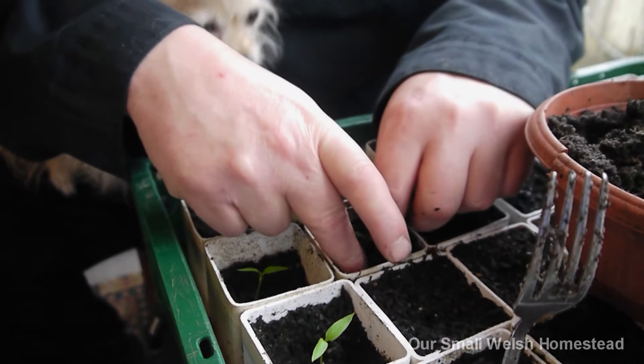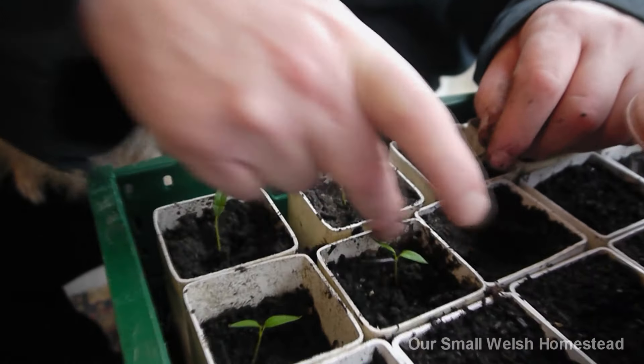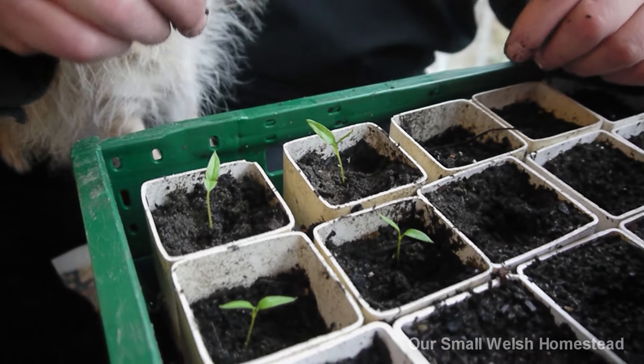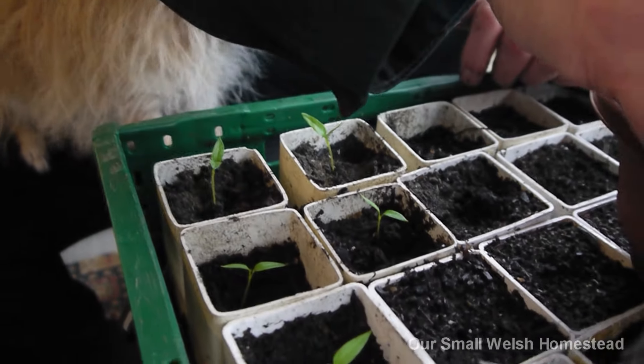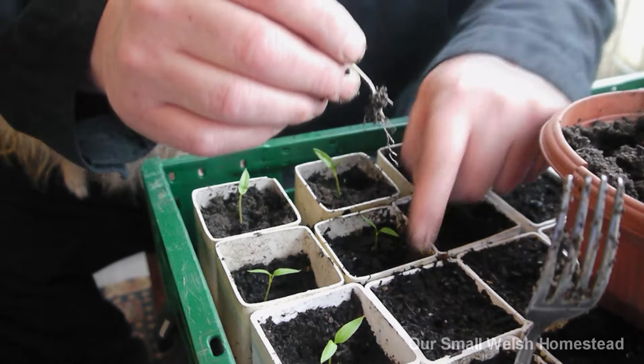I'm going to try and separate them - there we are. Another piece of technical equipment: a big dibber finger! How's that, everybody? Get the idea? We'll do a couple more, and then we can show the other plants.